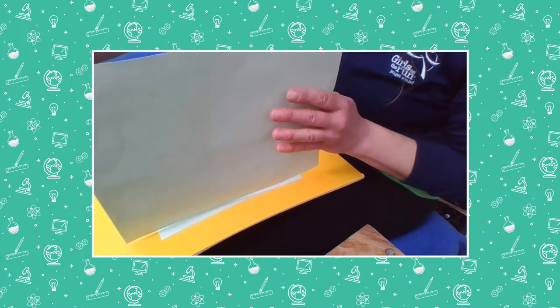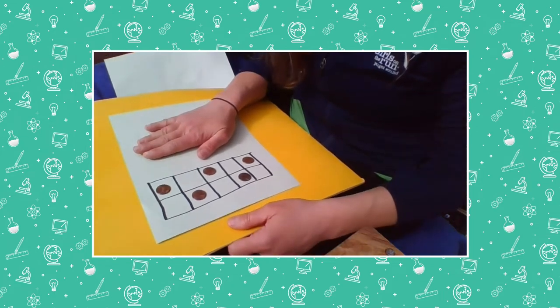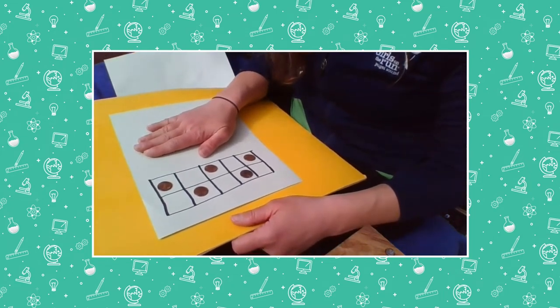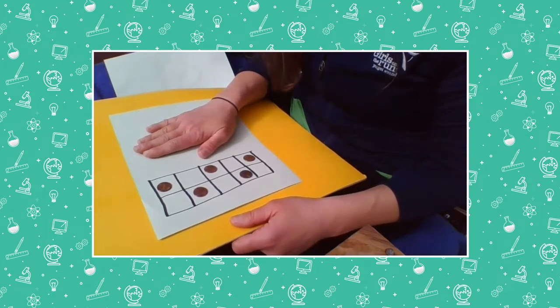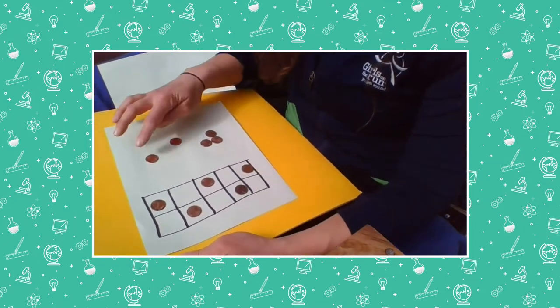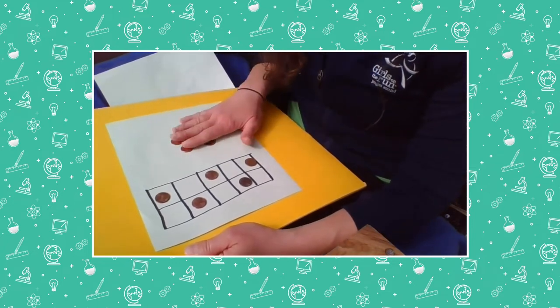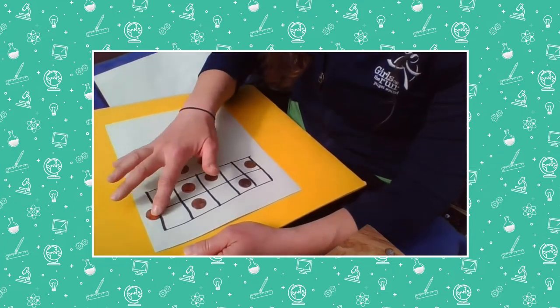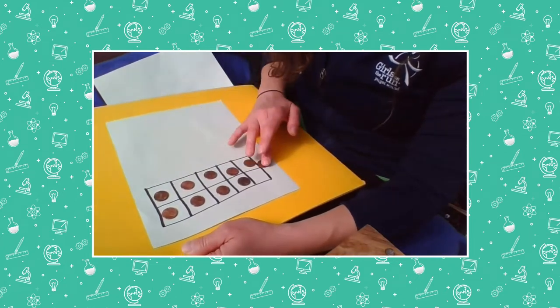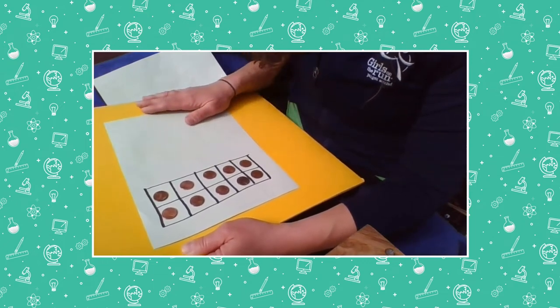You're so smart — ready? How many pennies do I have hiding? Did you say five? Let's see — one, two, three, four, five are missing. Let's see if that's how many were here: one, two, three, four, five. You got it! Let's do one more with this tens frame because it's so fun.